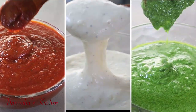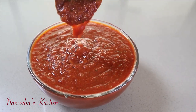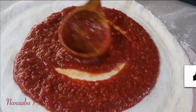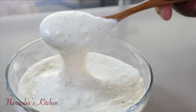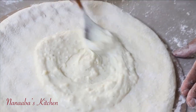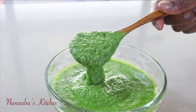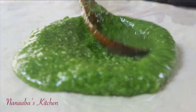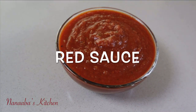Let's go on a pizza making spree! Welcome to Nanabe's Kitchen. I hope you're having a fantastic day so far. Let's make it even more fantastic because today I'm bringing you not one, not two, but three solid and amazing pizza sauces that can go on your homemade pizza. The white, the red, and the green.